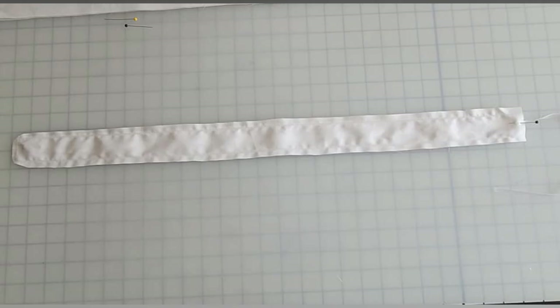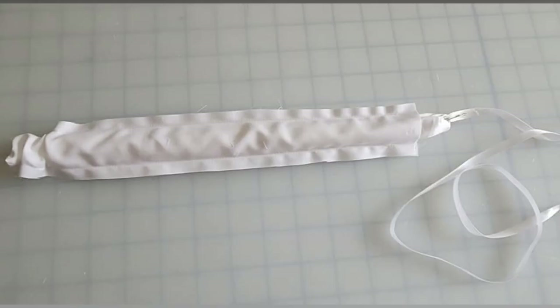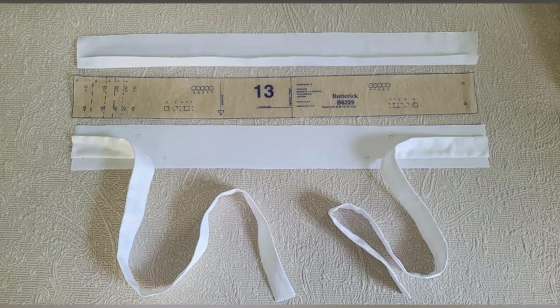After laying the second piece over the ribboned piece with the right sides together, I sew around three sides and trim the seam in corners. Now the ribbon can be unpinned and when pulled will start to turn the tube inside out. This takes some help at the beginning but then quickly and easily turns the tube. Remove the ribbon and safety pin and press.